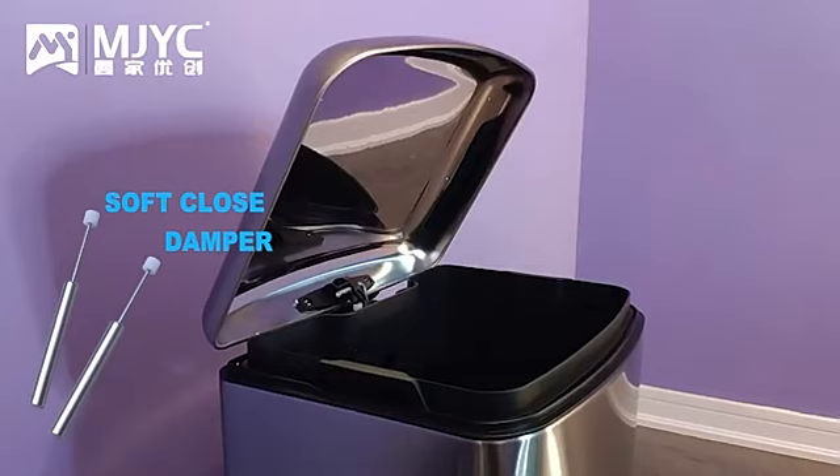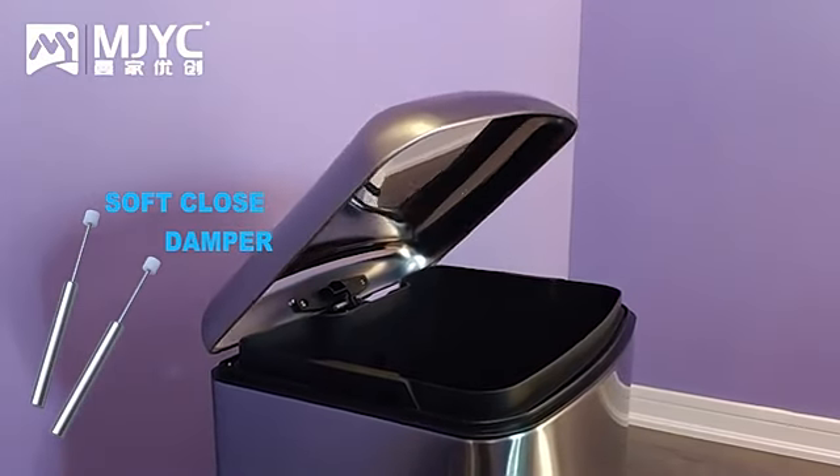It has an opening mechanism, as well as a soft close mechanism that reduces the noise as the lid automatically closes.